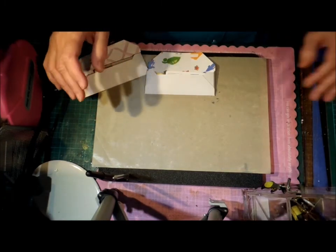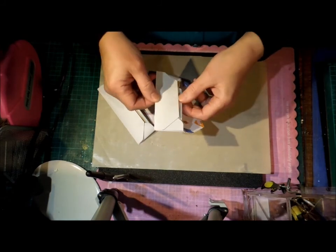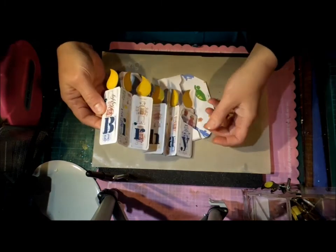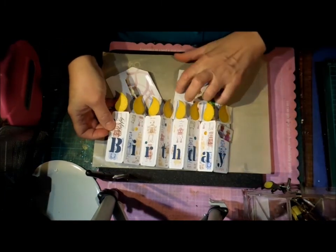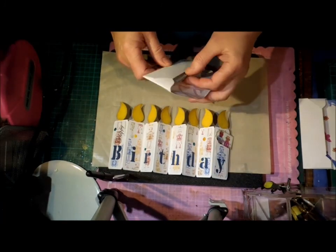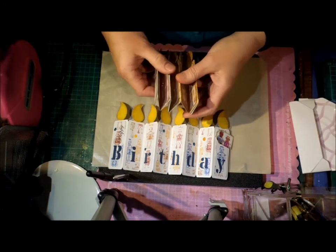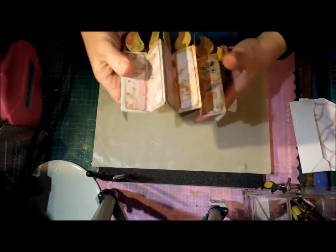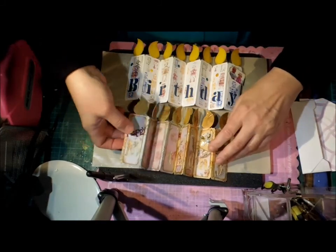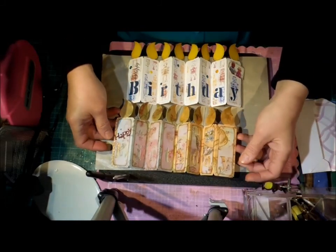What I actually have for you today is a candle birthday card and it looks like this. It is a Scan and Cut card. I saw a card something like this and it took my fancy so I thought I'll have a go at that. There's that one and that one, and of course it'll stand up but then you won't be able to see it. I thought that was really cute.